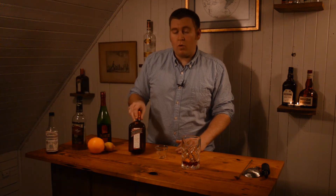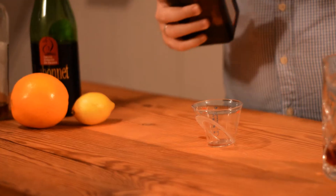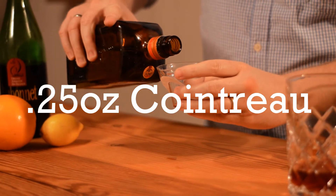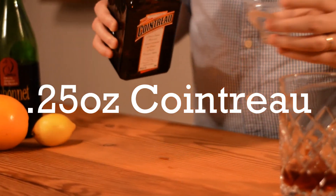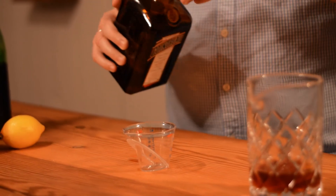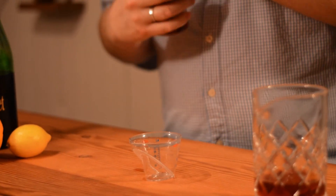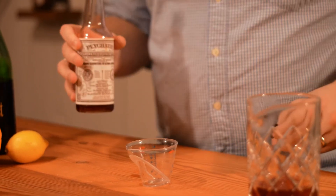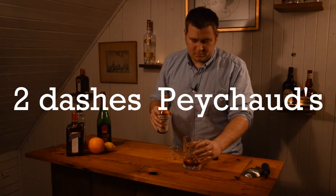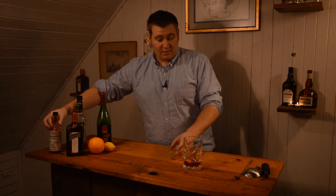It also calls for a quarter ounce of Cointreau — it's an orange liqueur, great product. I like to be pretty precise with this because if you overpour it, you're going to get too sweet, so we want to measure it carefully. The final ingredient is Peychaud's Bitters — about two dashes — and that's everything that goes in this cocktail.